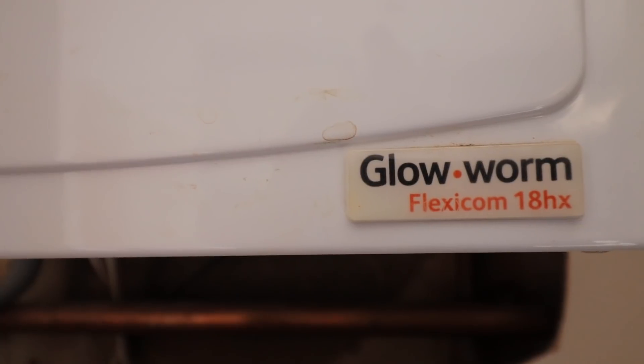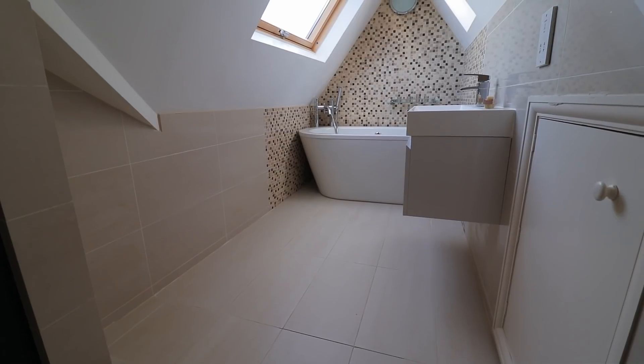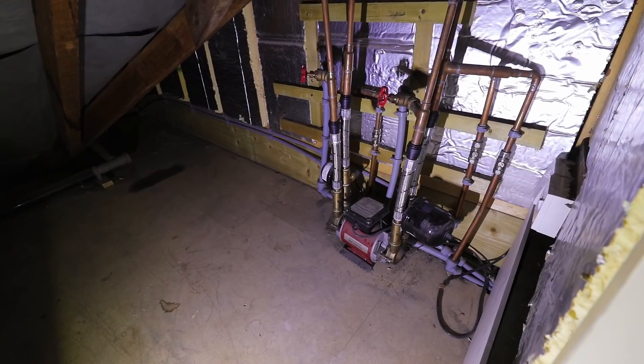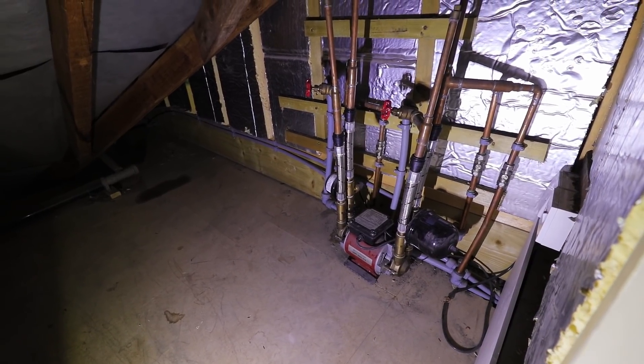We've got a heat-only boiler on a sealed system and a vented cylinder. All the other companies, as far as I'm aware, quoted to change it with a combination boiler. However, I asked the client his expectation of how he would want his system to perform, and the client said he really wants to be able to use two showers at the same time in two bathrooms. Gas supply is likely 22mm, so you could put a 30 kilowatt boiler on this gas supply. However, a 30 kilowatt boiler will not give you amazing two showers — if it will give you two showers at all. They don't want pumps, they don't want vented cylinders, they don't want cold water storage cistern. So I said the only solution is an unvented cylinder.